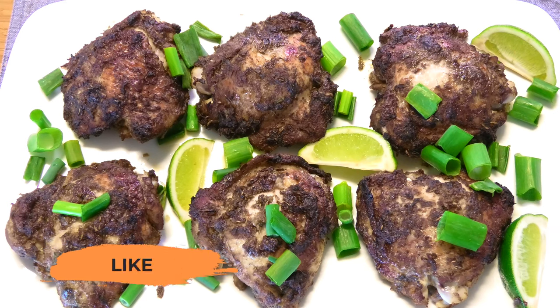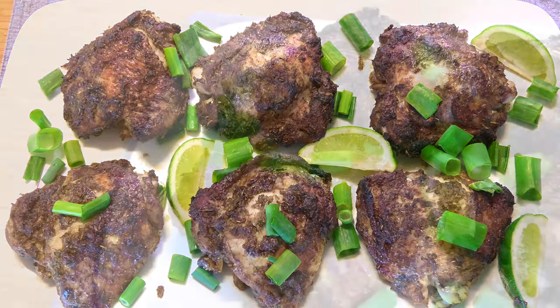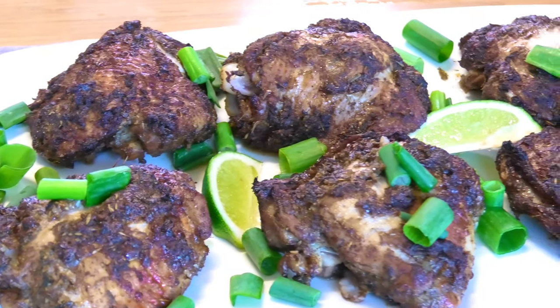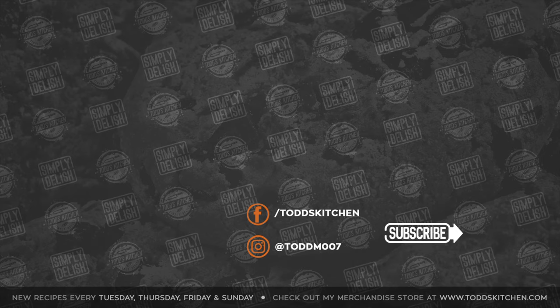Such a simple recipe to make but it's jam packed full of flavor. This is my take on a traditional Jamaican recipe that I guarantee you're going to love. It's a perfect dinner recipe for any time of the week — if you love chicken I guarantee you're going to love this. You can choose any side that you like or have it by itself, it's very versatile, very simple, but the best thing is it tastes simply delish!